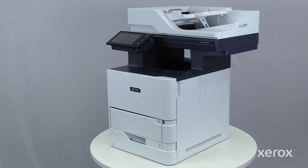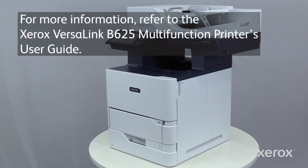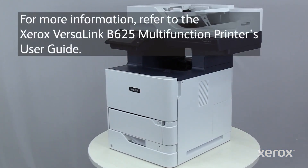For more information, refer to the Xerox VersaLink B625 Multifunction Printers User Guide.